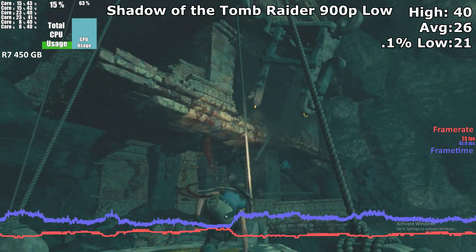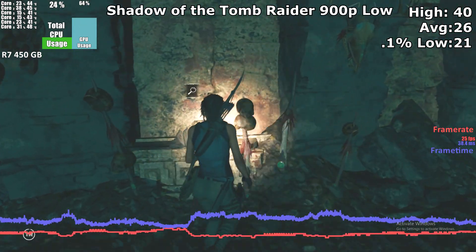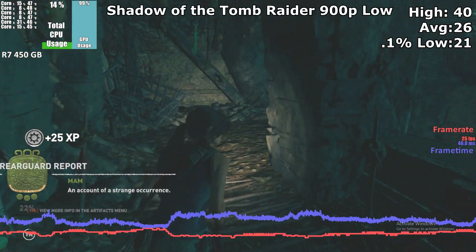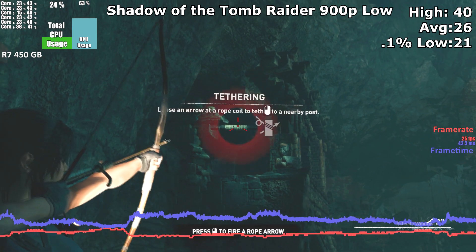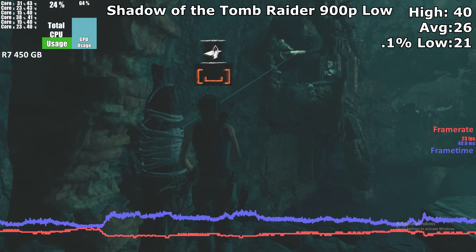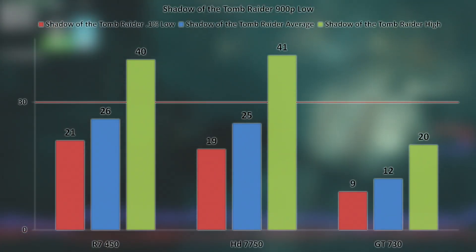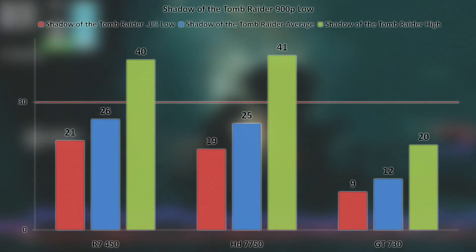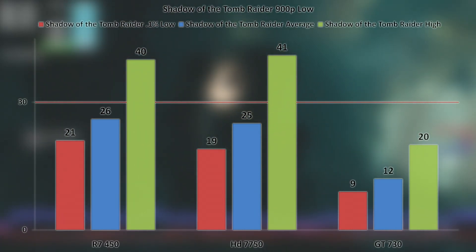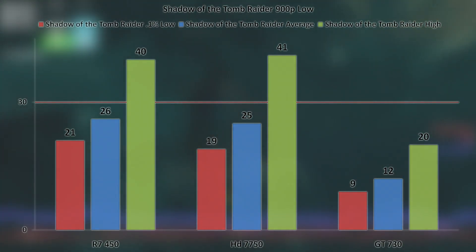In Shadow of the Tomb Raider, we chose low settings at 900p. At these settings, we managed to get a miserly 26 FPS average, with it only ever reaching 40 frames per second at its max. Despite the low framerate, the game felt smooth enough with not too many jarring frame spikes. Although this may be playable if you're used to console framerates, you could drop the resolution to 720p for a boost to the average. Compared to the HD 7750, the extra VRAM didn't really help much as the average was only 1 FPS off from the 450, a difference more likely due to the slower core clock on the 7750. The GT 730 was left behind in this title at these settings.